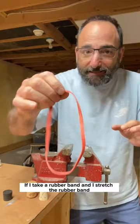If I take a rubber band and I stretch the rubber band, it'll get longer but it also gets thinner. This property of deformation goes back to something called Poisson's ratio.